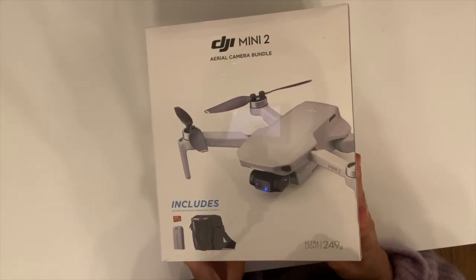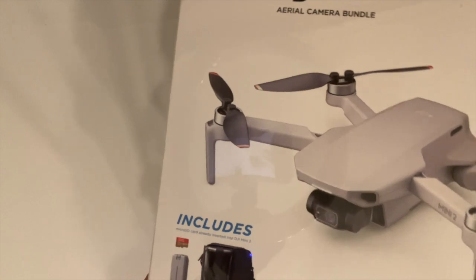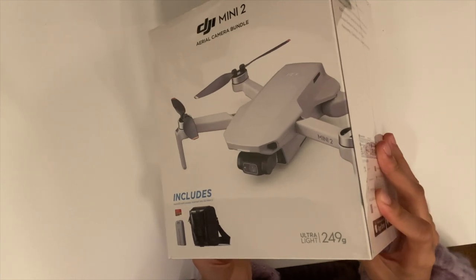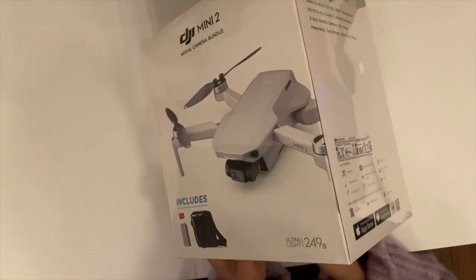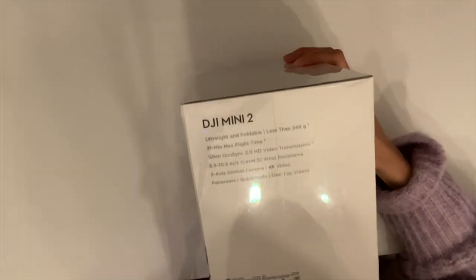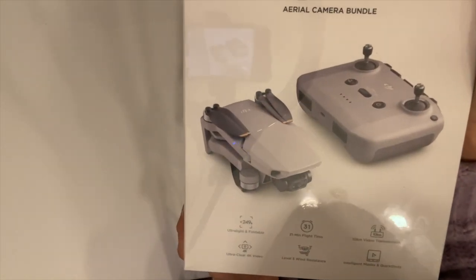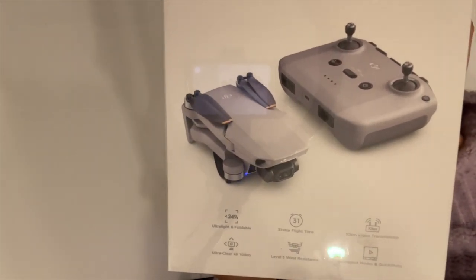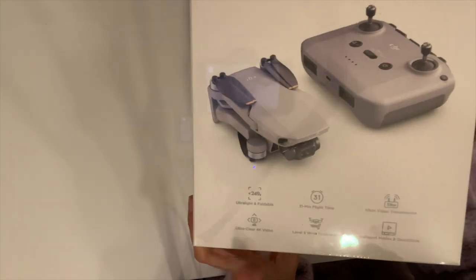Here's the DJI Mini 2. It includes an SD card, an extra battery, and a bag. It's ultra light at only 249 grams — the FAA requires you to register for an identification number for drones that weigh at least 250 grams, so you can skip that. It has a 31-minute flight time per battery, 10-kilometer transmission range, supports ultra clear 4K video, and level 5 wind resistance.